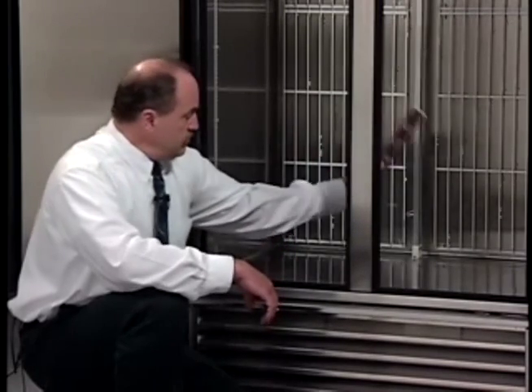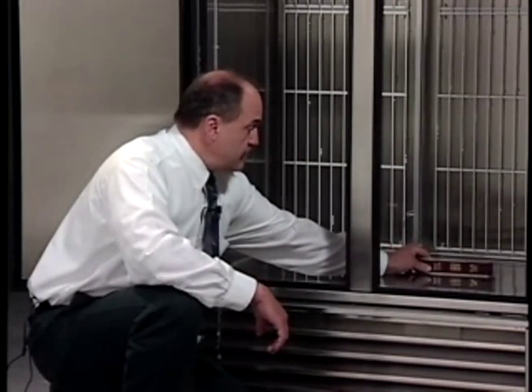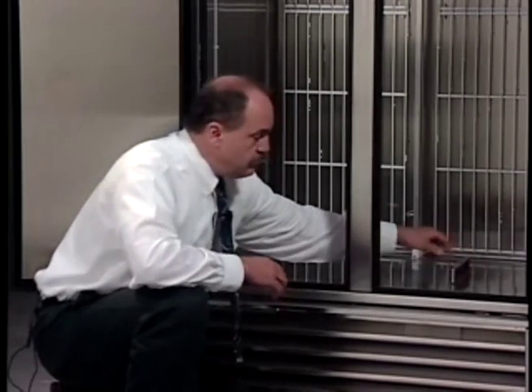Now that we've got that cabinet set, we're going to go ahead and check the alignment on it. You want to get a small torpedo level, place it right on the center of the cabinet here. Make sure that it's as close to being perfect as it possibly can be. You want to check left to right and front to back.